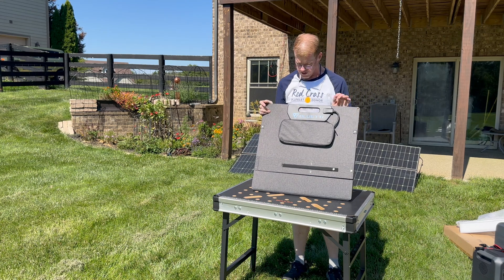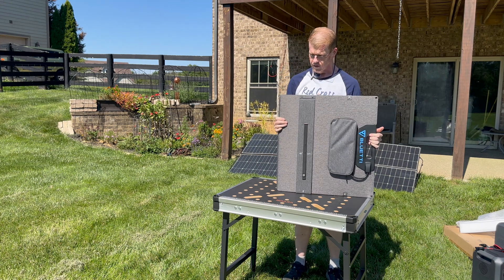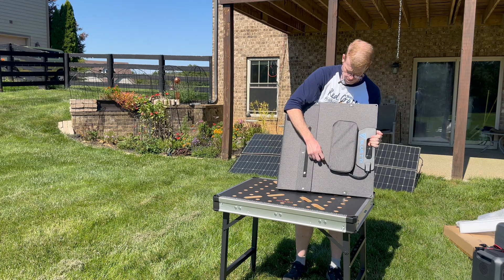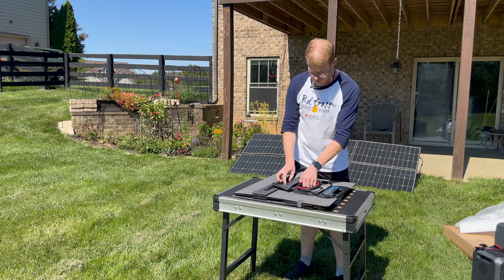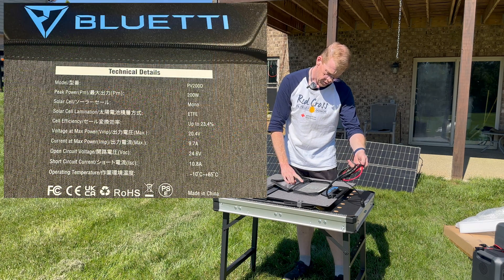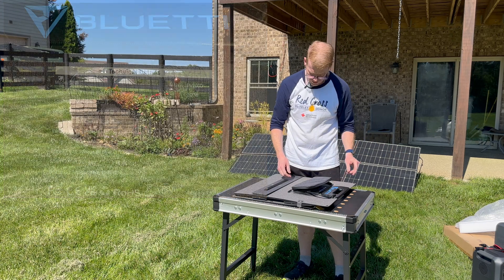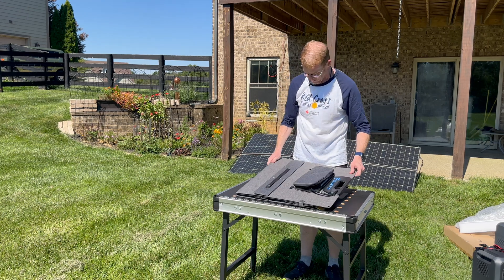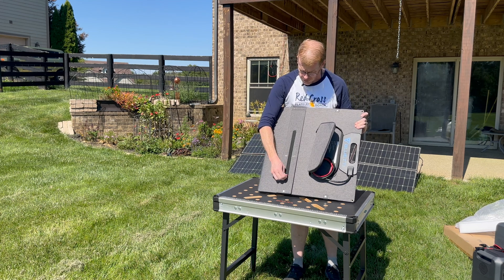So this is the PV200D. Very nice logo-ing. This is also an ETFE panel. They've got a little pocket here which has an MC4 cord and all of the panel specifications — I will post a picture of that. This pocket is easily big enough to put the rest of your cords in. It's got kickstands with angle marks and adjustable snaps.